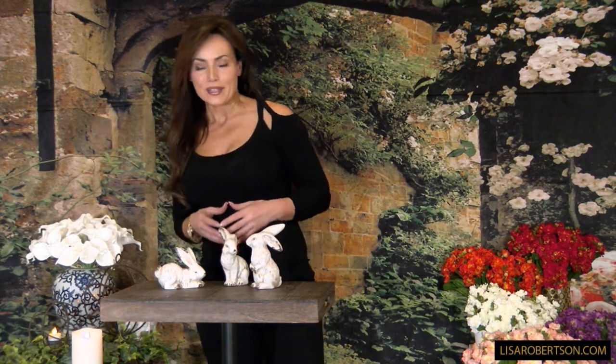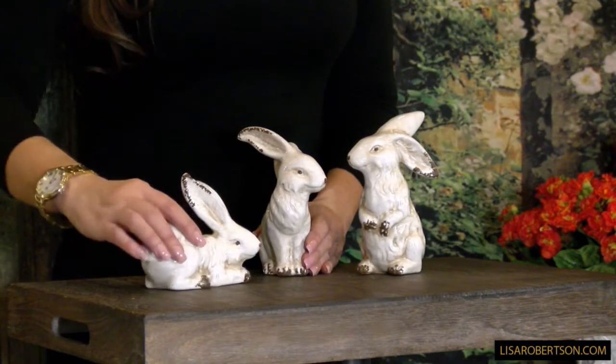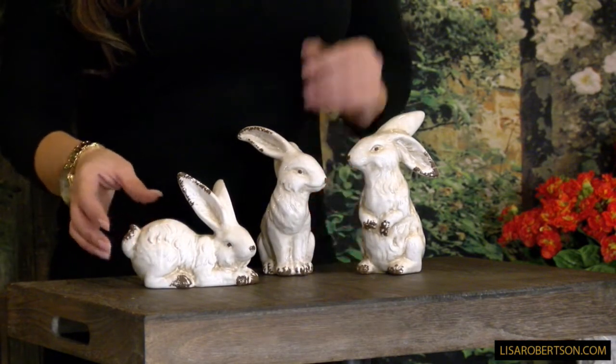These are three ceramic bunnies and they are adorable. They have more of a rustic farmhouse, European rustic feel that is very popular right now. They're done in a cream color and they're aged so that you see a little bit of the brown through in places.